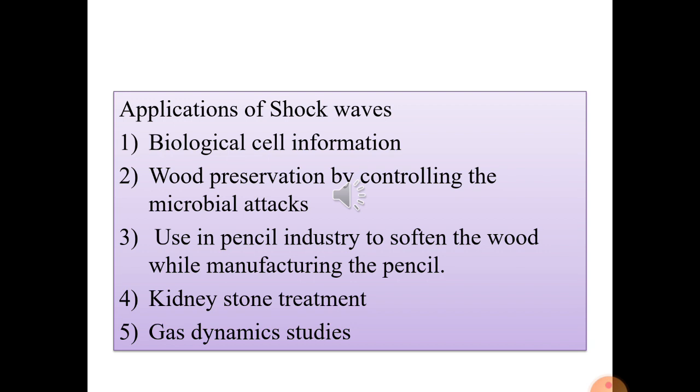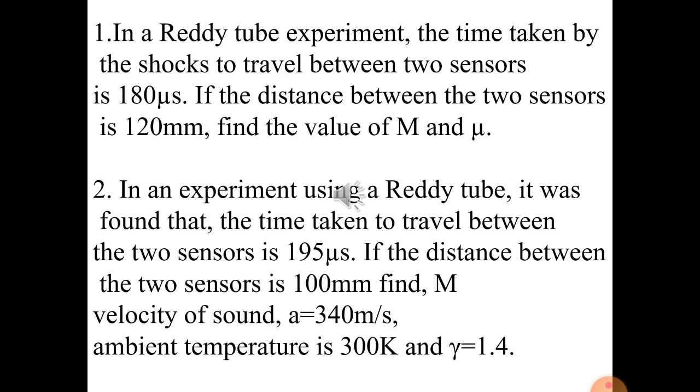Shock waves are also used in gas dynamic studies. The extreme conditions of pressure and temperature produced by shock waves enable the study of high-temperature gas dynamics, which is crucial for supersonic motion of bodies and hypersonic re-entry of space vehicles into the atmosphere. Apart from these, shock waves assist in needleless drug delivery, injecting drugs through the skin, and are also used for treatment of dry bore wells to facilitate recharging.